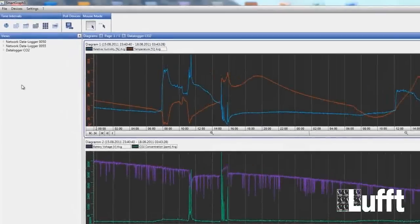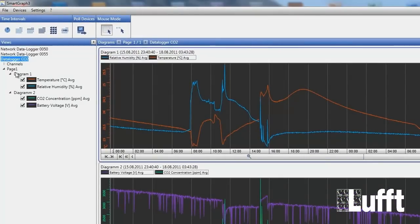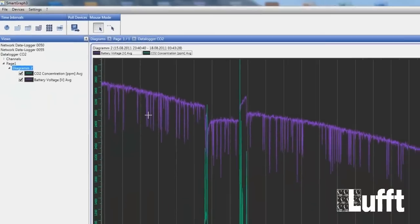You can also remove a diagram. Go to the data logger, navigate to the diagram, right-click, and you will see the window with a Remove Diagram option. With this button you can remove the complete diagram.